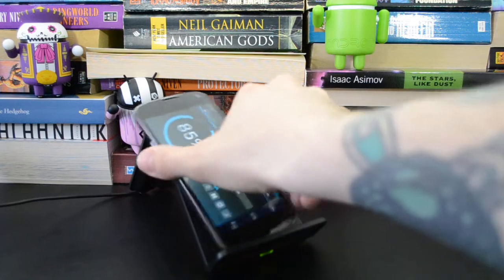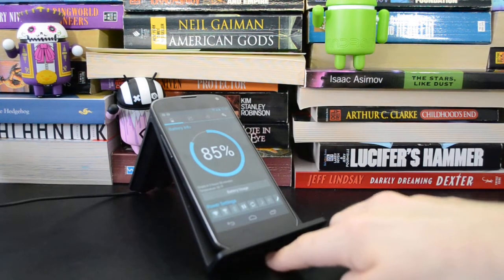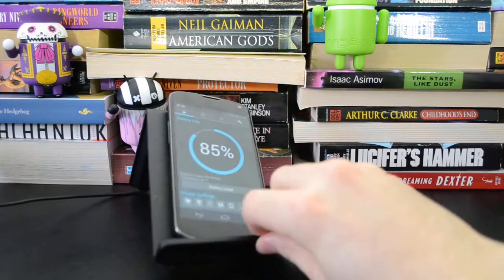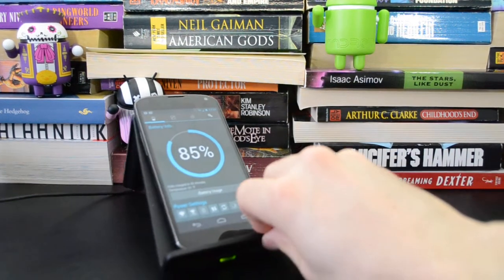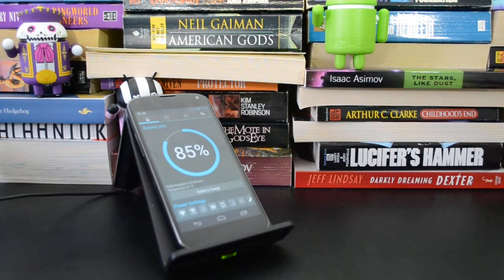You can even put it on upside down. There's a little green LED on the bottom that shows you when the device is charging, which is nice — you don't have to look at the screen.